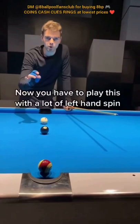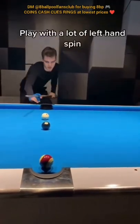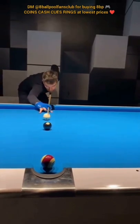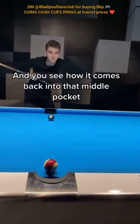You have to play this with a lot of left-hand spin, otherwise it will not work. I'll demonstrate it now. Play with a lot of left-hand spin, play pretty hard. And you see how it comes back into that middle pocket?